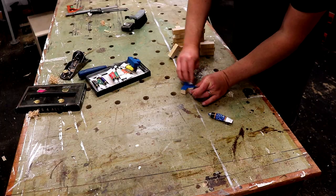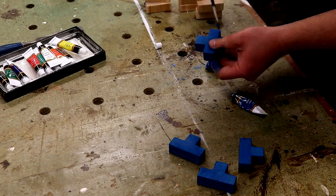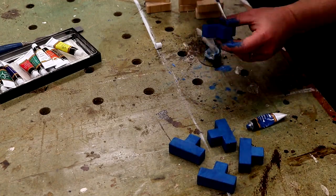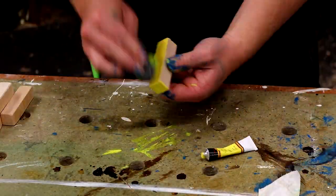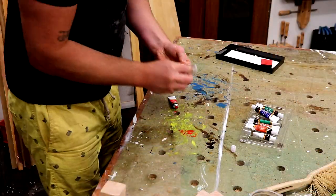I had some acrylic paint which I can use to add colour, and I'm rubbing it on with a cloth with the idea of using it like a stain rather than a paint — thinking I could keep the wood grain visible beneath the colour, although in the end the paint opacity was higher than I expected.